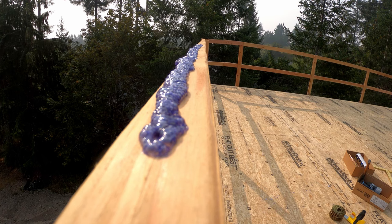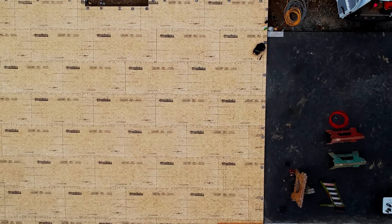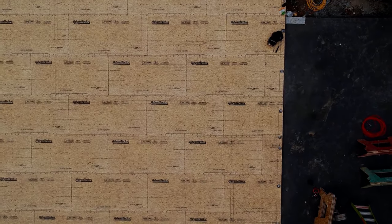So to recap the video: snap a straight line, lay out all of your joists so that they're straight, make sure that before you set the sheets you glue them, and when you do the second row make sure you leave yourself an eighth of an inch all the way around.